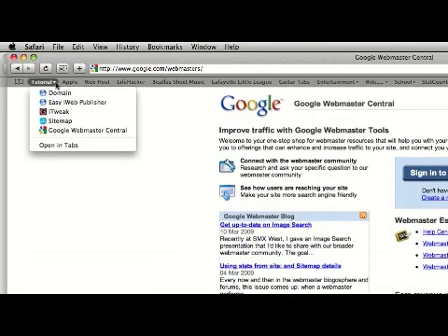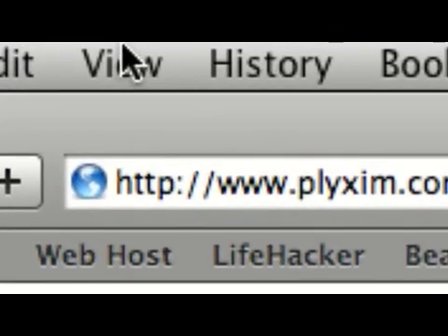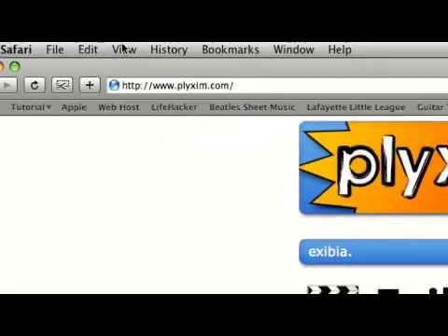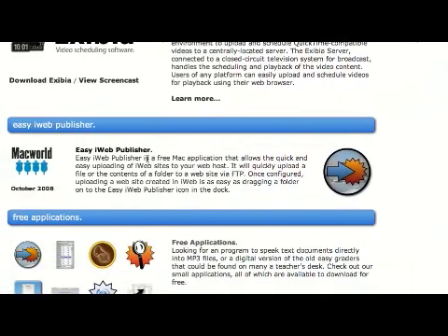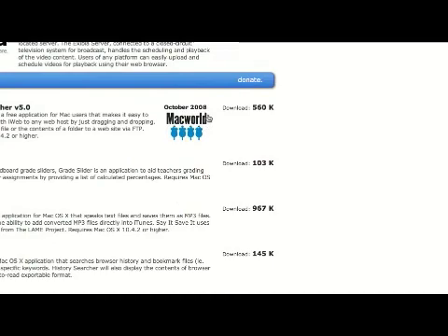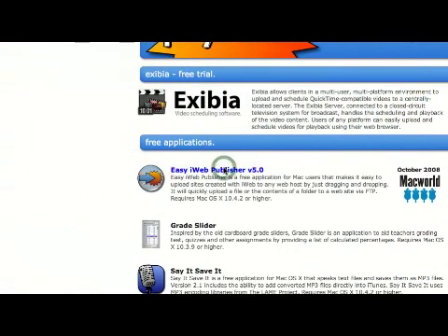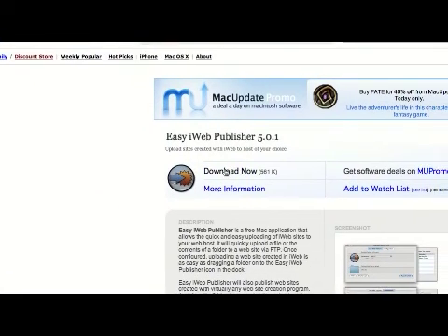First thing we need to do is open up Safari. Then you're going to come to this website: www.plixim.com — P-L-Y-X-I-M dot com. Once there, we're going to click this icon next to Easy iWeb Publisher. Click it again here, and it will bring you to a Mac update site where you can just click Download Now.